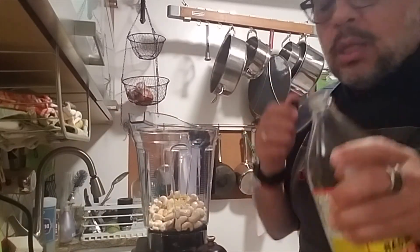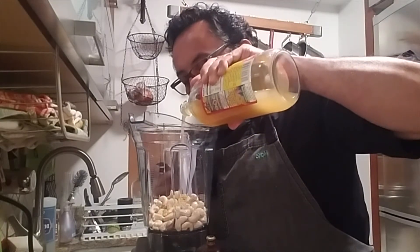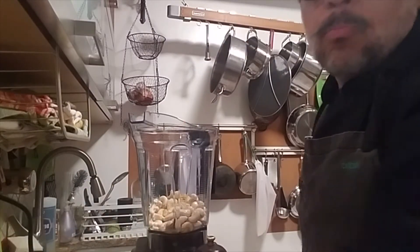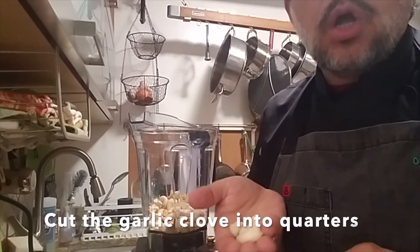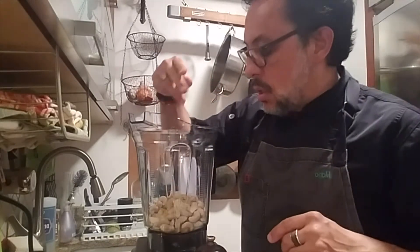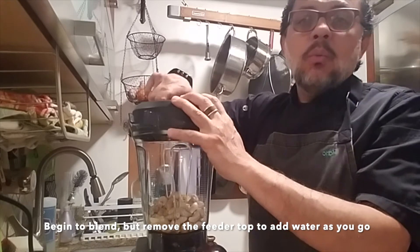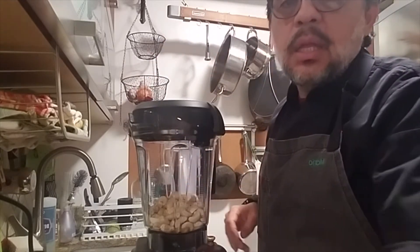We also put about one tablespoon of apple cider vinegar, and we'll add one clove of garlic cut into quarters lengthwise. I didn't mention the garlic at the beginning, but you do need it as well. Then we're going to take the feeder top off and blend everything together.